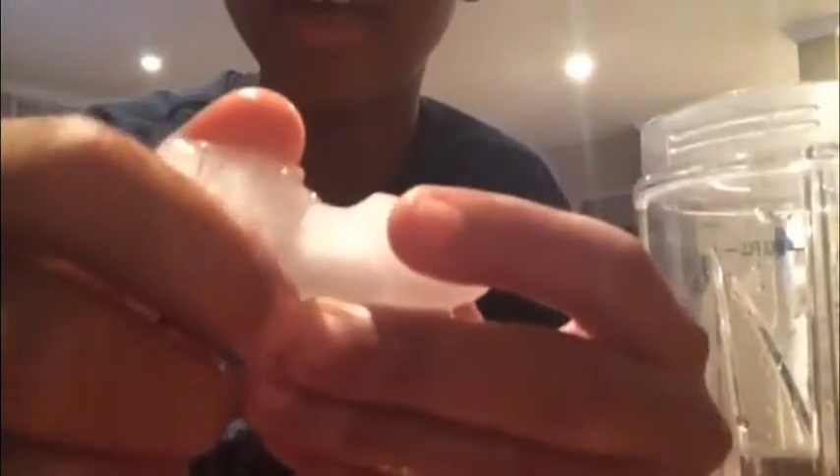After you've done that, take the straw out, then get the ice cube — and there you go, you've got your hole in the ice cube. You can do this a bunch of times and make a bunch of small holes with smaller straws. And there you go, there's your hole in an ice cube.